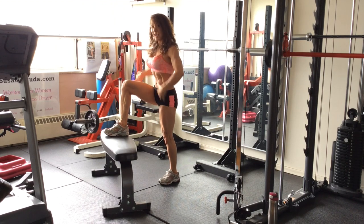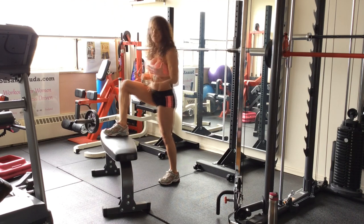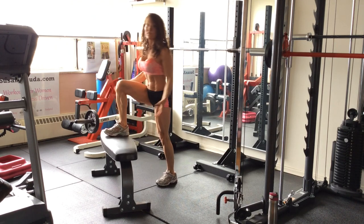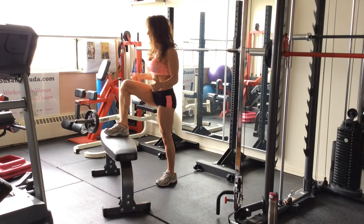Think cup of water on your head. Pull in your abs. Don't release that core. Keep your core engaged. And exhale on the lift. Don't hold your breath.